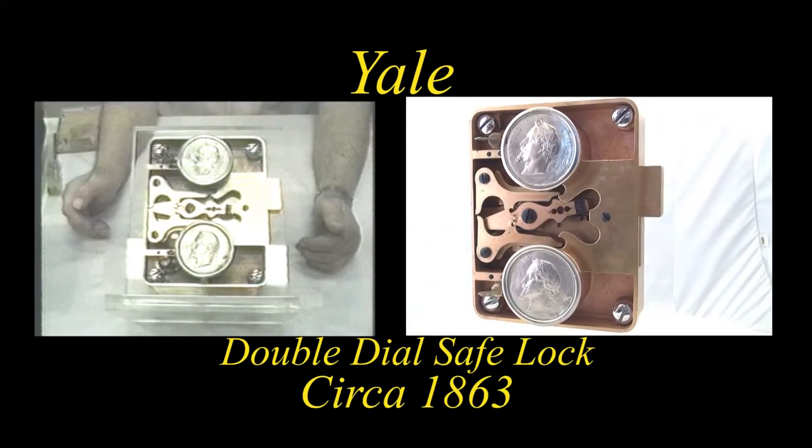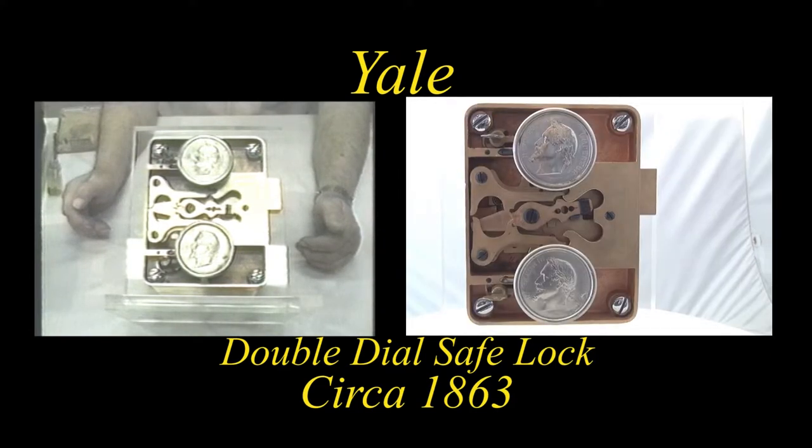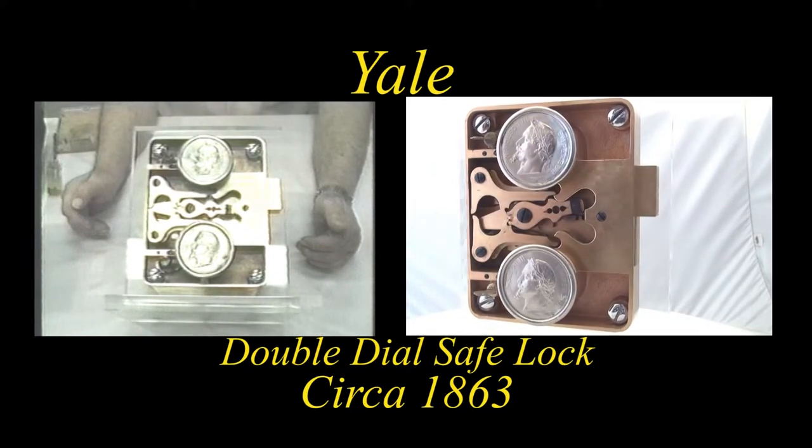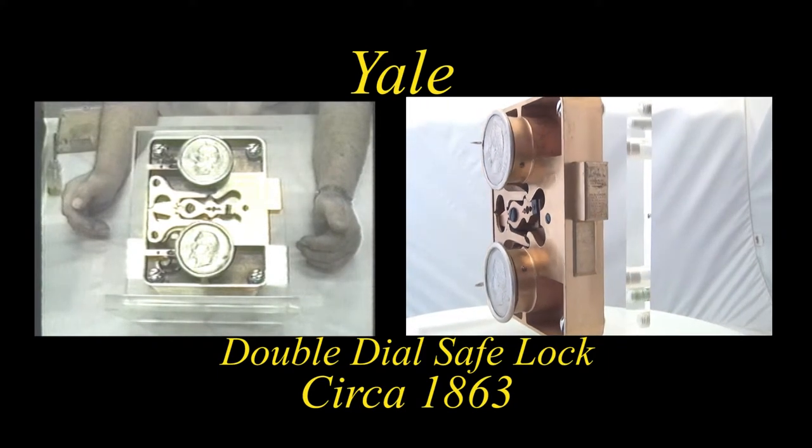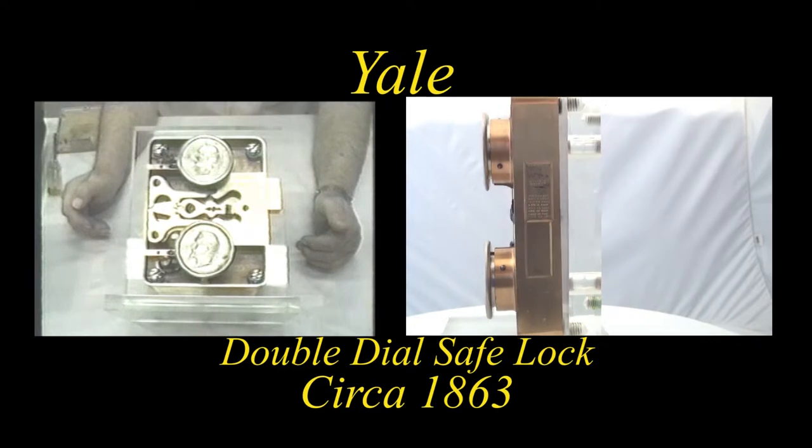While this one had a direct drive, there were others that featured indirect drives and also featured push and pull dials on either the top or the bottom or both.